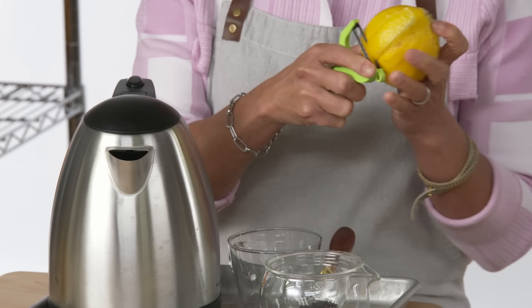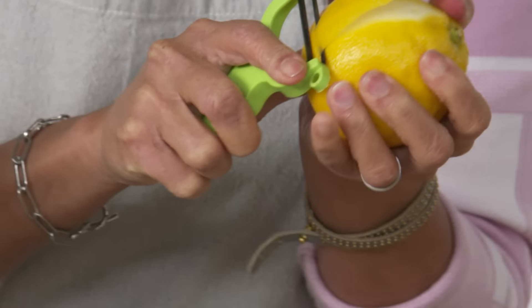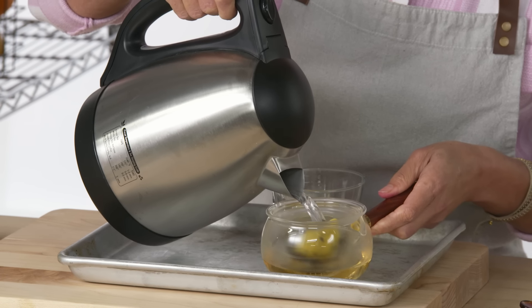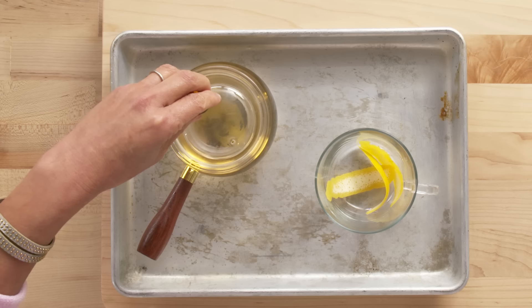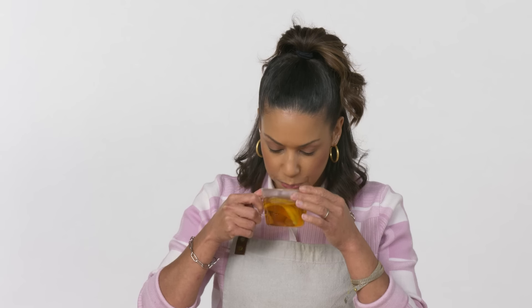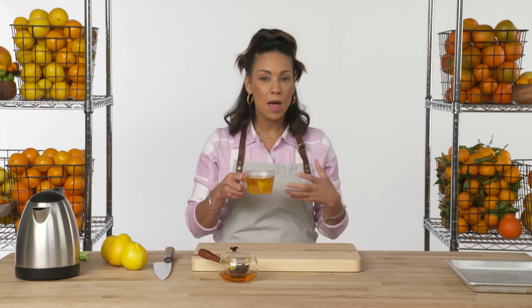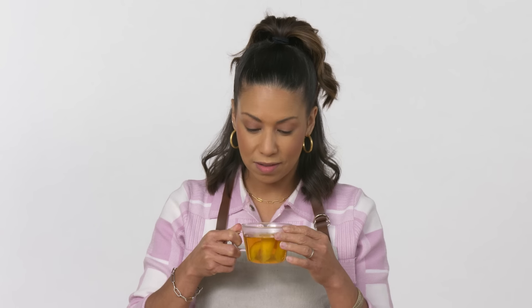We're going to flavor a little bit of black tea with bergamot to kind of make Earl Grey. There are so many essential oils in the actual skin of the bergamot that the flavor will keep intensifying as it sits in hot water. I'm going to pour it onto even more bergamot. It's mild but very citrusy, with none of the tartness we got from eating the flesh — which was intense.